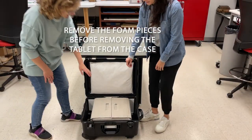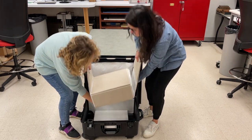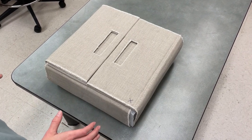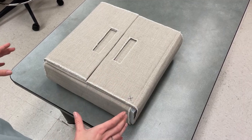Let's each grab a handle and support the bottom of it with our free hand. Set it on the table. Once the cornerstone is out of its case, you want to make sure the blue X is oriented on the bottom right so that you can read it in the correct orientation.